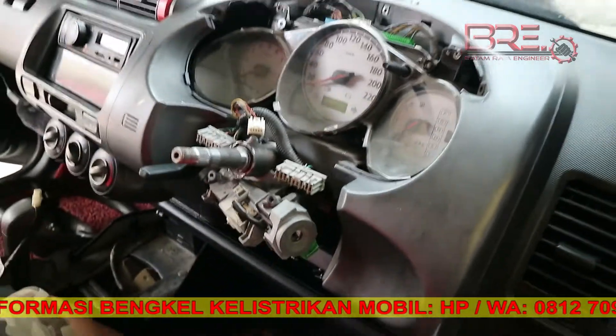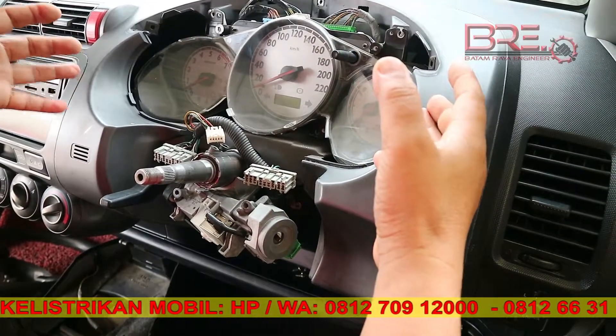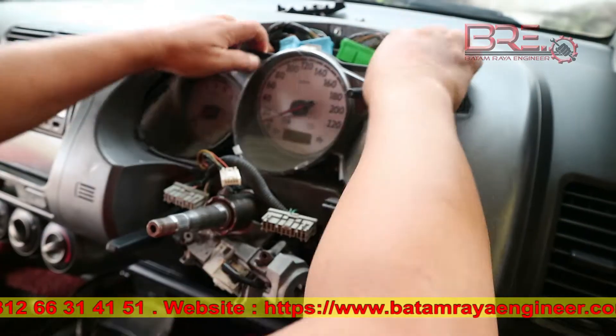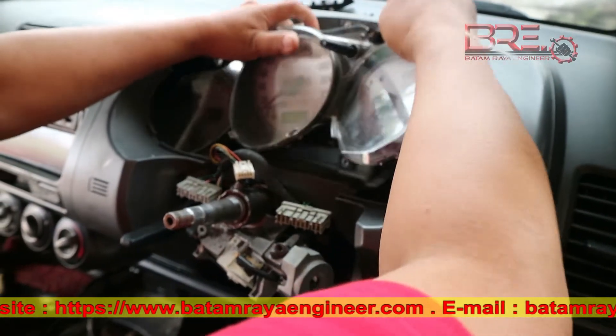Jadi kita sudah membuka bagian depan. Di sini soket tinggal kita cabut, kita cabut, speedometernya kita tarik keluar.